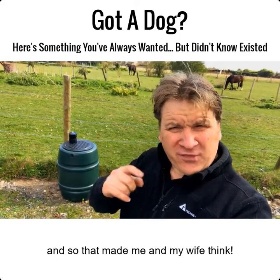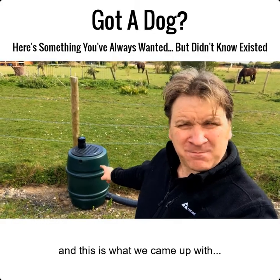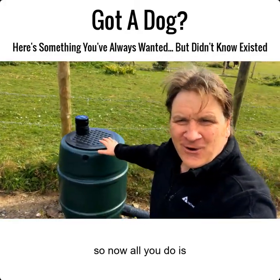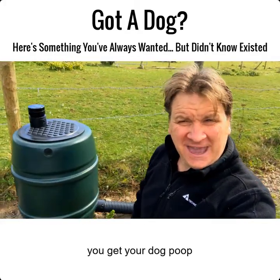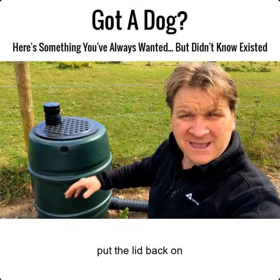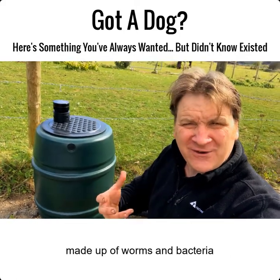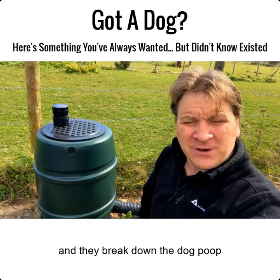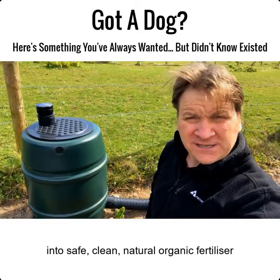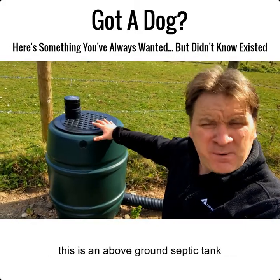That made me and my wife think, so we went back to the drawing board and came up with a dog poop septic tank. Now all you literally do is pick up the dog poop, take the lid off, put it in here, and put the lid back. Inside there's an organic ecosystem made of worms and bacteria, and they break down the dog poop into safe, clean, natural organic fertilizer that drains away naturally into the soil.